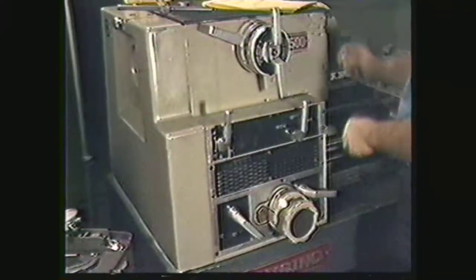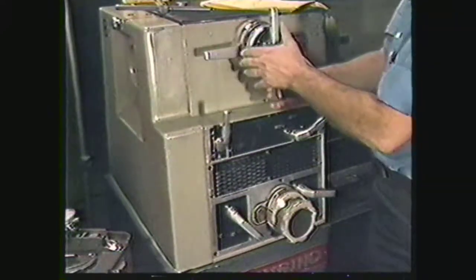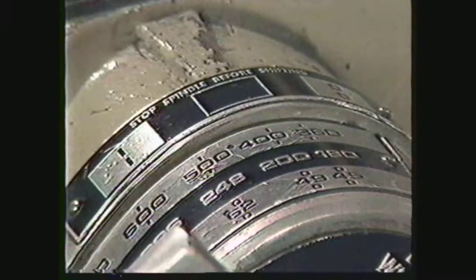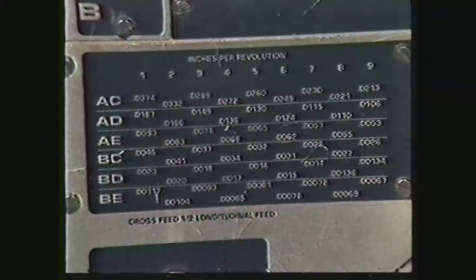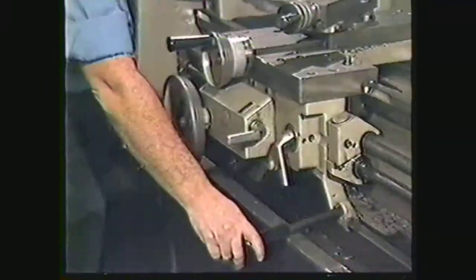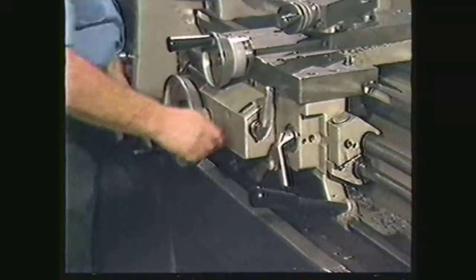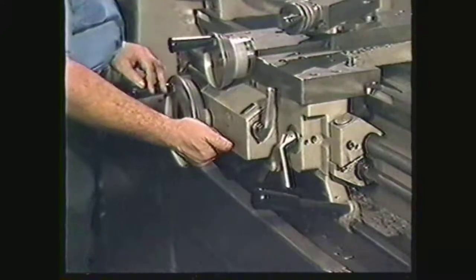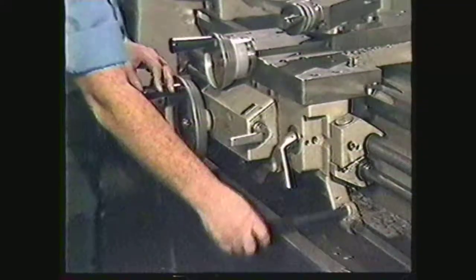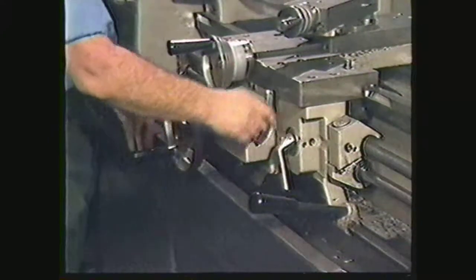Start the machine with it running in the forward position. Set the RPM as close to our calculated RPM of 213 as possible. The RPM is set about one-third of the distance between 200 and 248. Set the feed rate at .01. Engage the clutch. Determine the direction of the carriage — the carriage must be moving toward the headstock. Change the carriage direction lever if necessary. Now shut off the carriage.